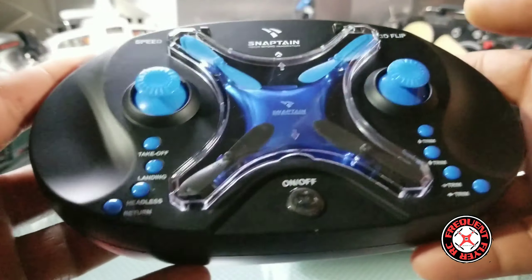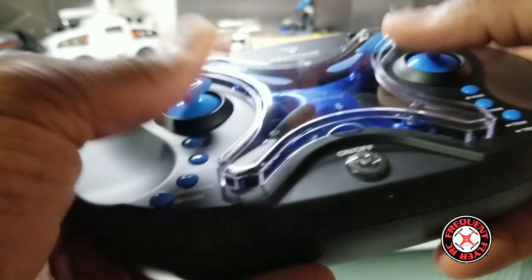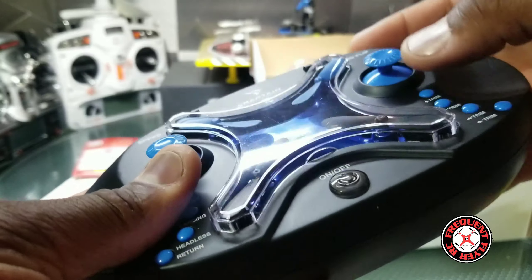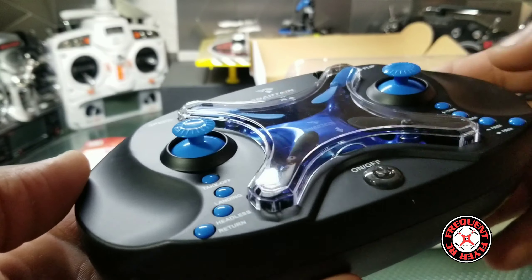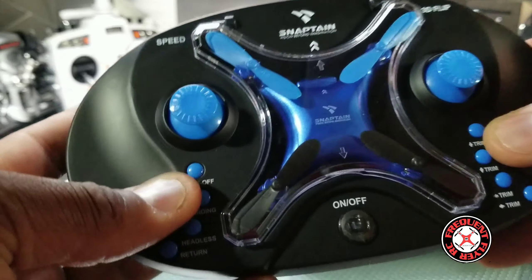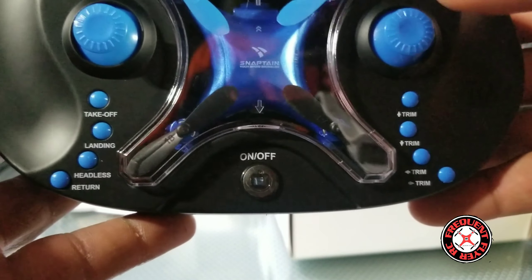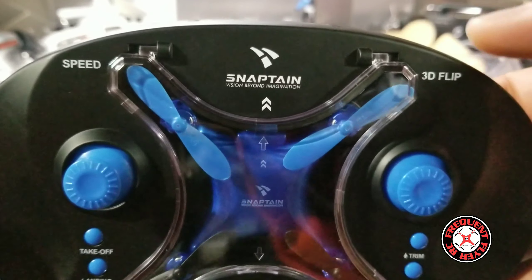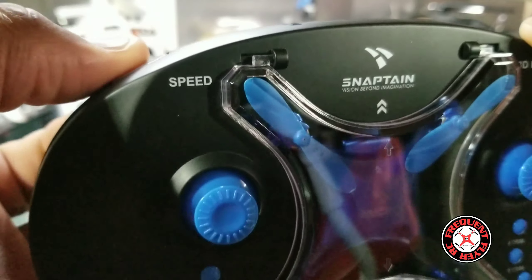Check it out — it looks really nice, not too small, it's rather large. So here's the on/off switch, and they have a bunch of buttons here that are labeled, so that's really nice. You can see exactly what these things do — 3D flip right here, speed button here.